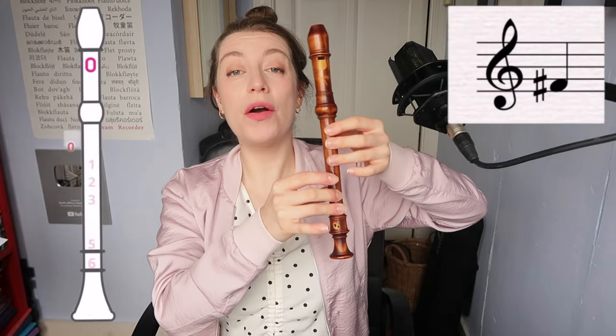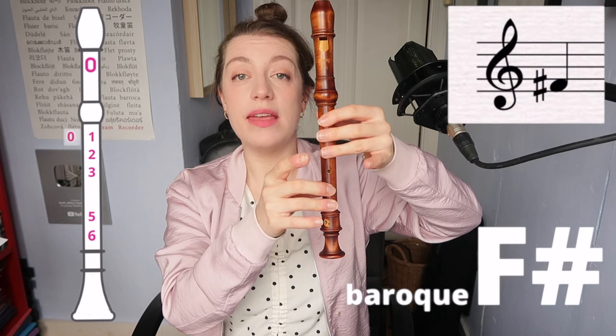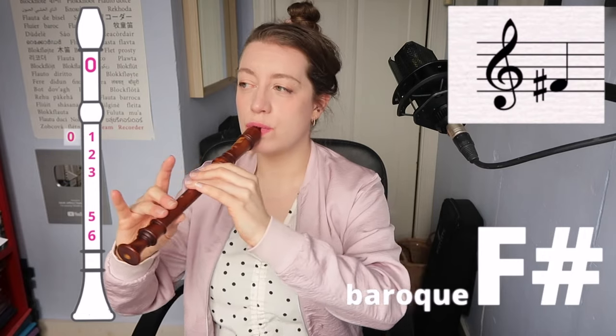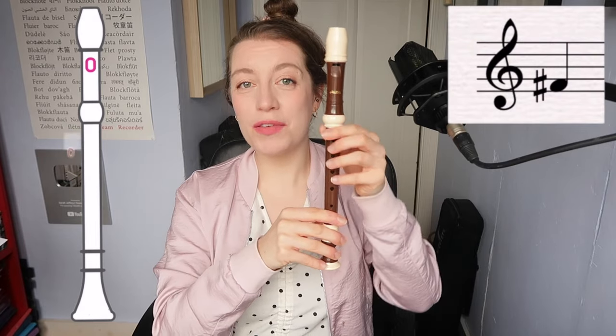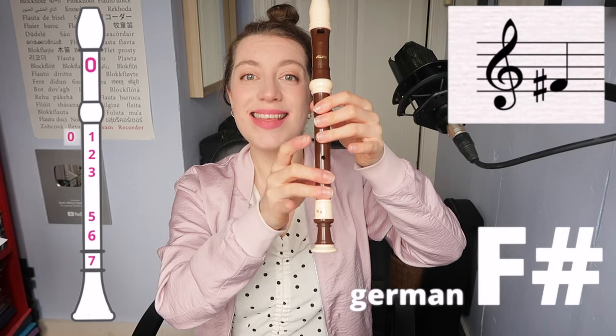Let's do a couple of semitones. F sharp. On the Baroque model, we're going to have thumb, one, two, three, five, six. On your German model, it's thumb, one, two, three, five, six, seven.